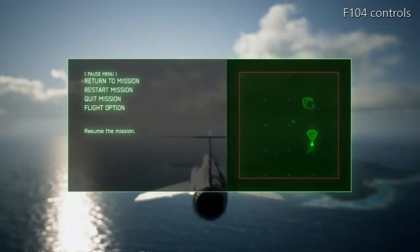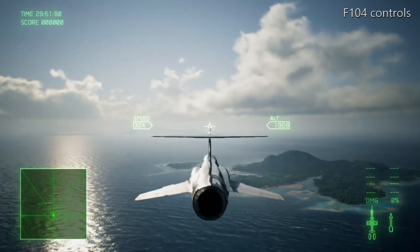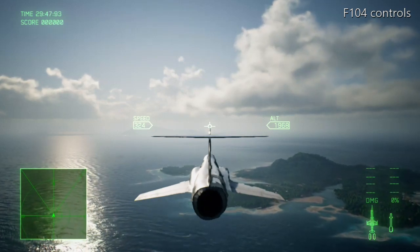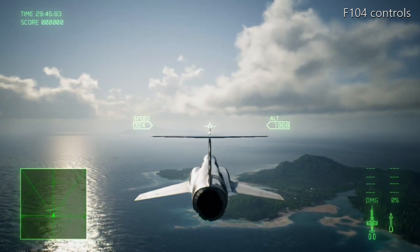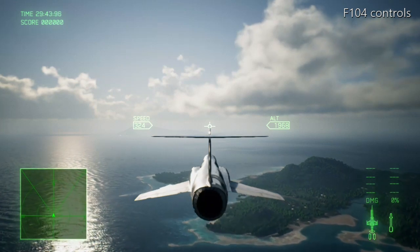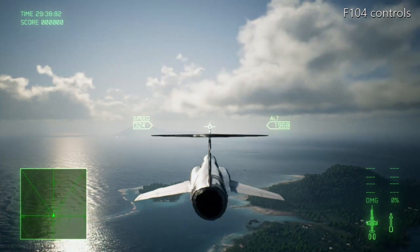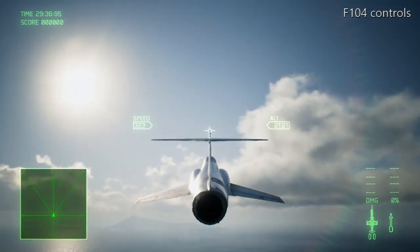We are now going to see the F-104 Starfighter in flight and we'll see the different controls on the aircraft. At the top of that T-section there's an all-moving stabilator, which is an all-flying control. The advantage is it's got more surface area, which gives it lots of maneuverability.